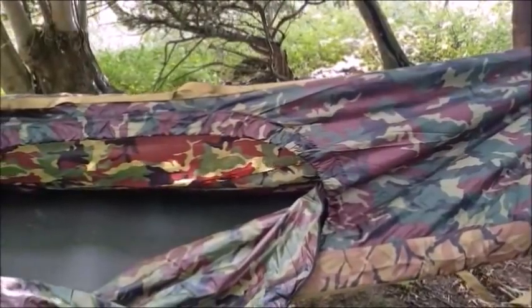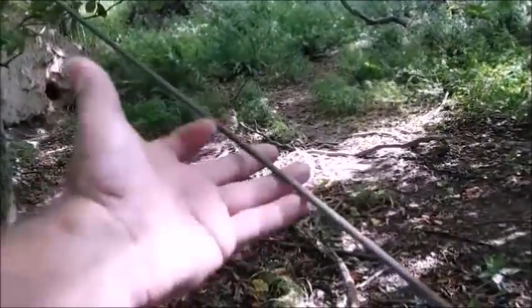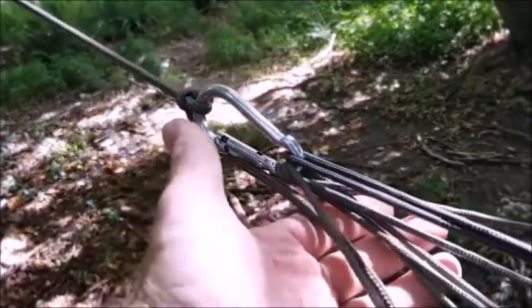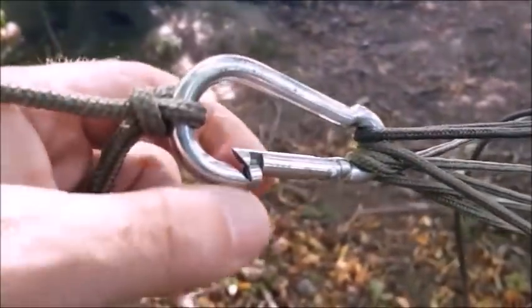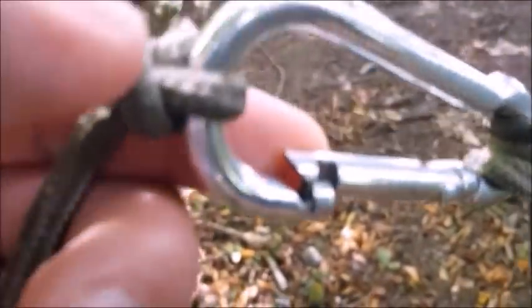Too much stretch in it - I can start off configured quite high and end up on my butt. Look at the gate on that - it doesn't even close. Look how sharp it is - that'll rip through your cord. So the biggest fail so far is the tree line here. I'll definitely switch it out to a daisy chain.